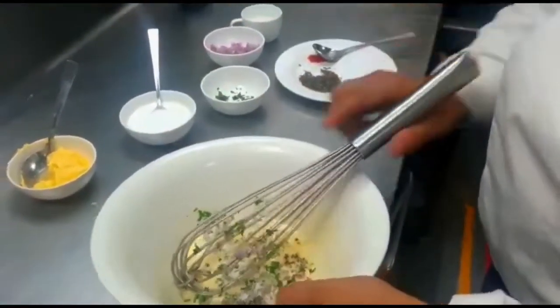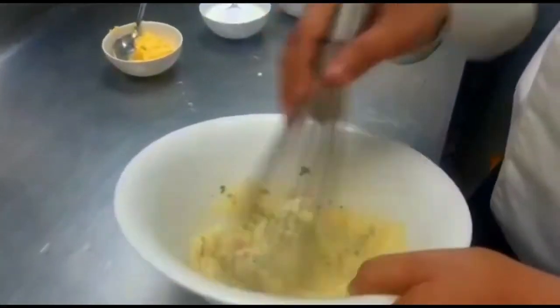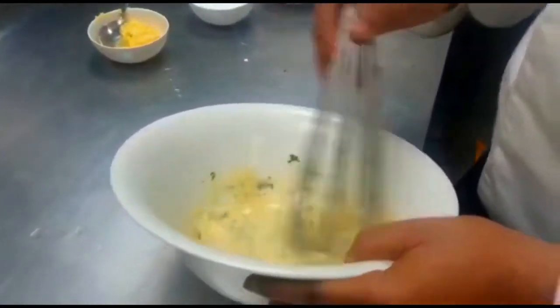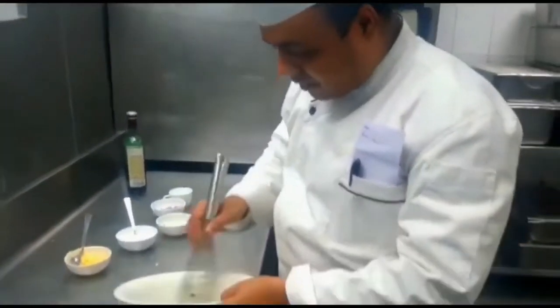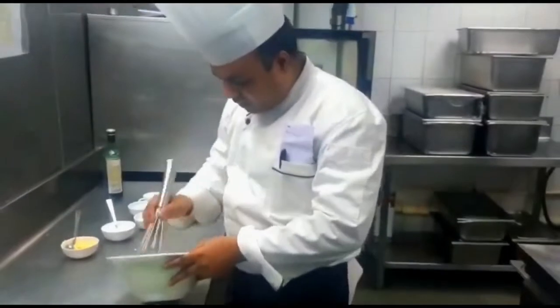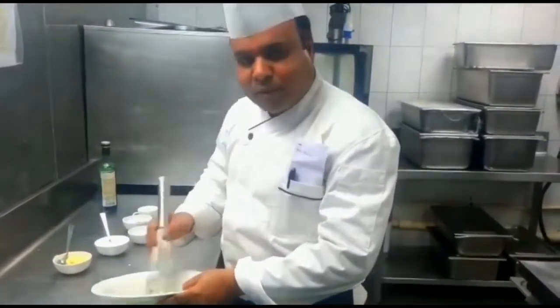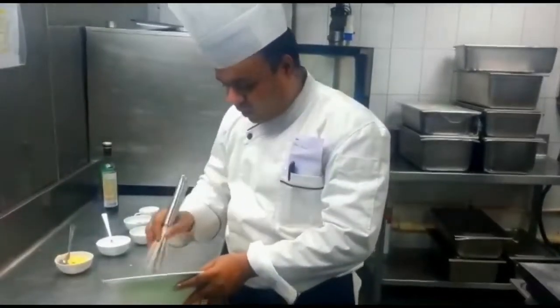This sauce can be made in different ways. People are using different types of herbs — dry herbs as well. But today we are using what we have right now in the kitchen. Actually this cuisine is not one where you need to be strict about the ingredients. You can mix different types of ingredients. It is a mixed cuisine of Oriental, Indian, and sub-continental foods.